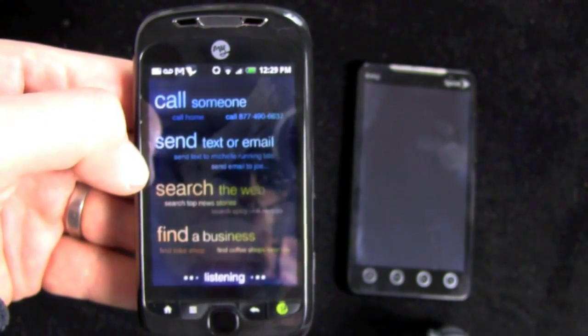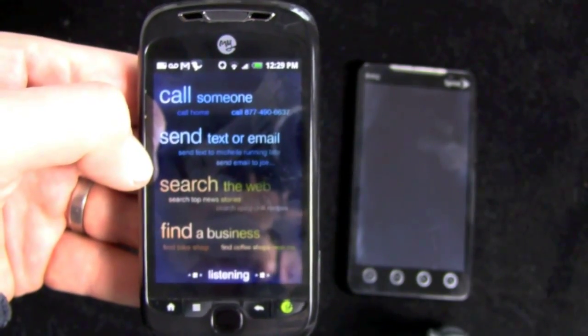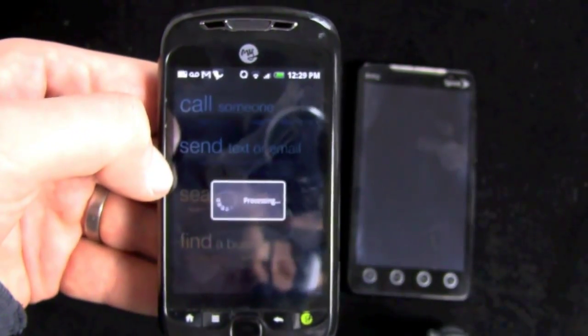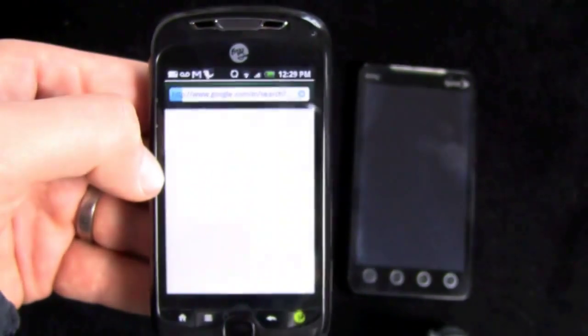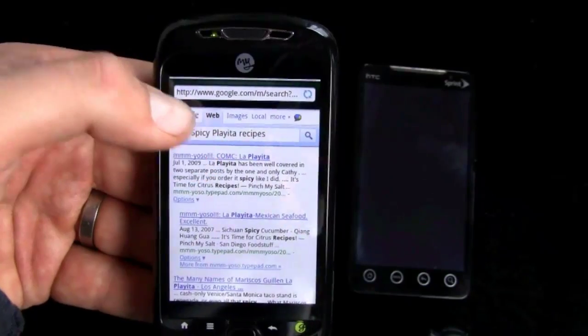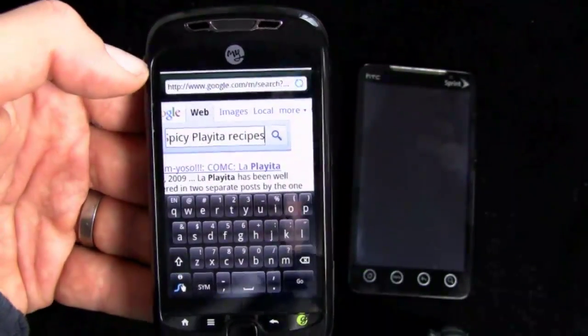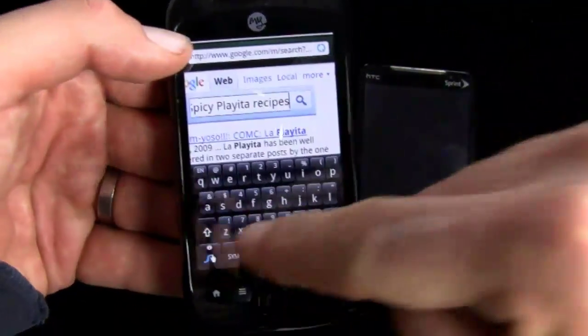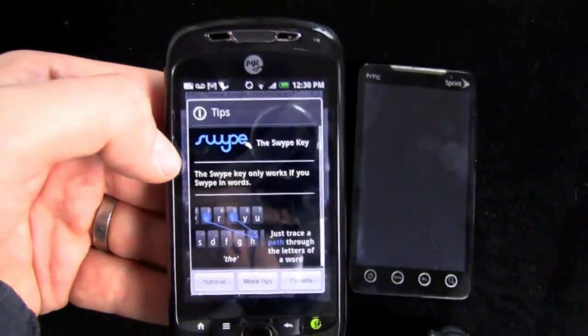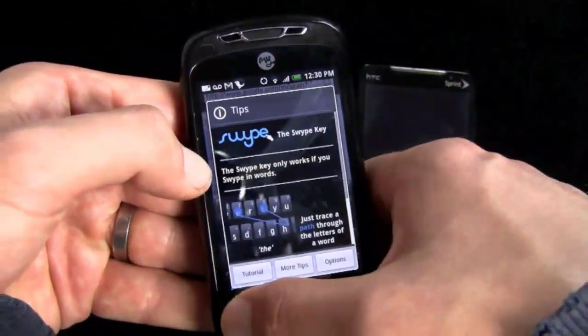I said 'search spicy fajita recipes' — switched it up from the example of 'spicy chili recipes' — and it came back with 'spicy playita,' not fajita. Also, Swipe is pre-installed, so if you don't want to use the hard QWERTY, you can use Swipe — but the hard QWERTY, I think, is great.